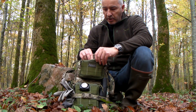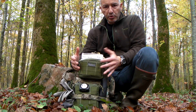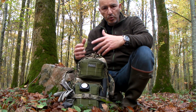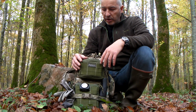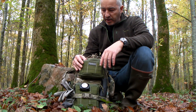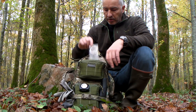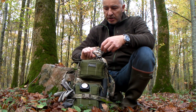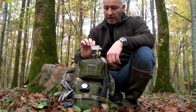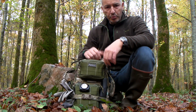Sur le dessus se trouve une trousse de bobologie avec tout le nécessaire individuel pour une ou deux personnes, y compris une couverture de survie — absolument indispensable quand on part en forêt, au cas où on se coupe ou se blesse. Il y a aussi du stéri-strip pour les coupures plus sévères. Derrière, une boussole Silva classique qui a 25 ans, utilisée pendant mes années militaires dans toutes mes opérations extérieures — logée là pour être très rapidement à disposition.